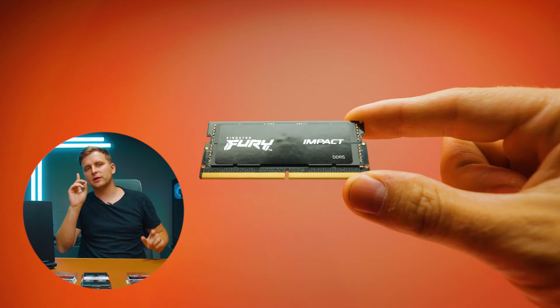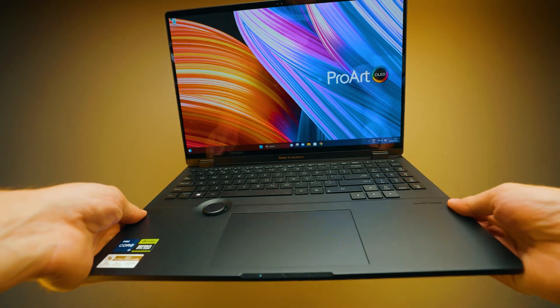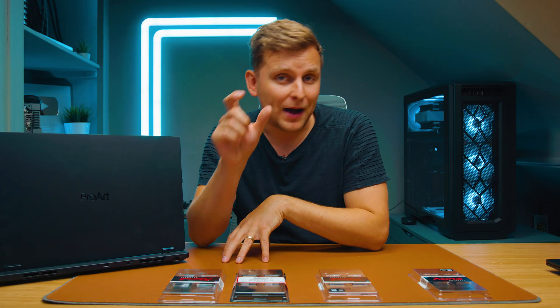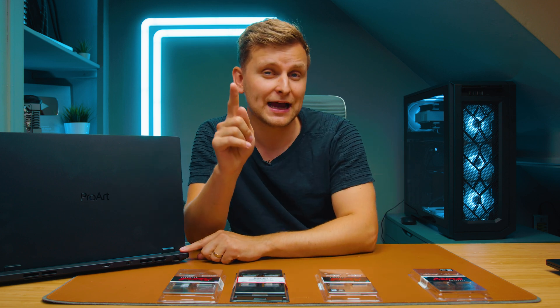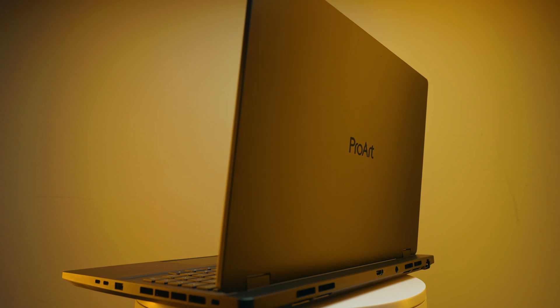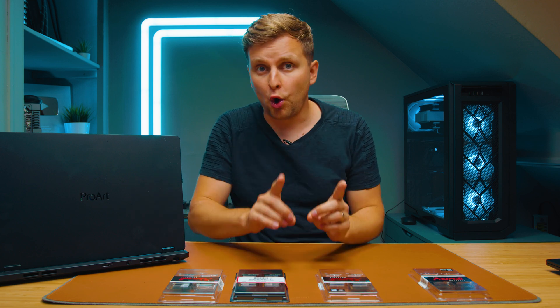Big thanks to my friends at Kingston who sent me these kits. This laptop supports up to 5200 megatransfers per second RAM. Interestingly, if you buy a 5600 MT/s kit — which I have on this laptop — the BIOS will down-clock it to 5200 MT/s. Even though the CPU does support 5600 MT/s, they go with the safer route to reduce IMC strain, especially at larger capacities like 64 gigabytes.